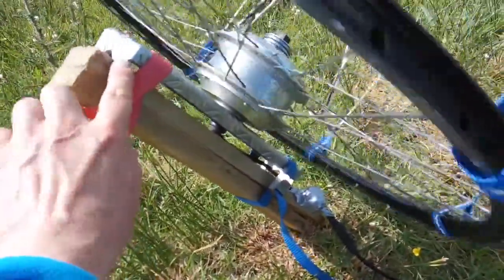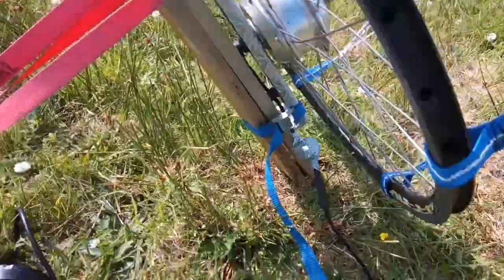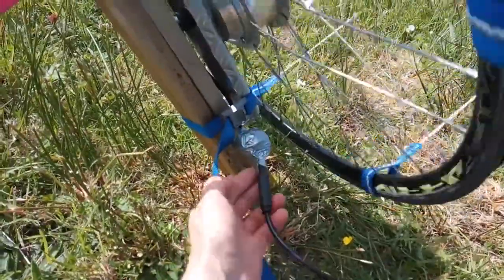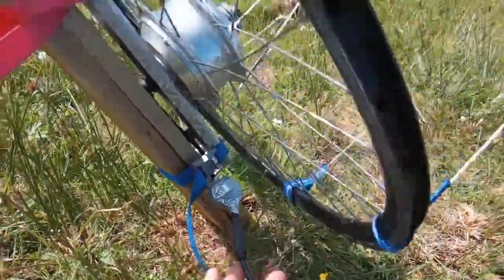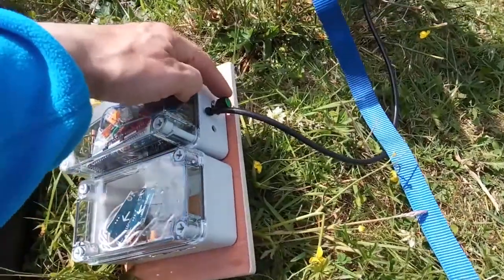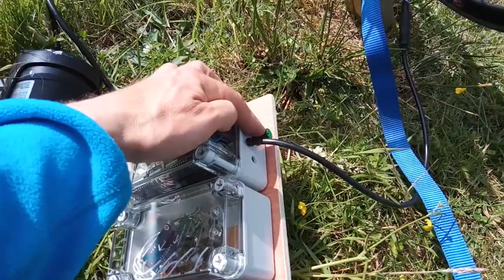We've got this clamp, the body that holds the motor in place. You've got a cable going to the motor — that's going to be neater on the final one. And we've got this box with a control knob: more torque up that way, less torque back the way.